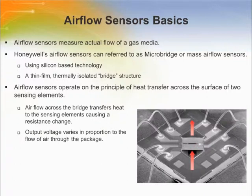Airflow sensors measure actual flow of a gas media. Honeywell Sensing and Controls Airflow Sensors can also be referred to as microbridge or mass airflow sensors. The mass airflow sensor uses silicon-based technology to create a microstructure chip. This chip consists of a thin film etched die that has a thermally isolated bridge structure with a heater and temperature elements sitting on it over an etched cavity.